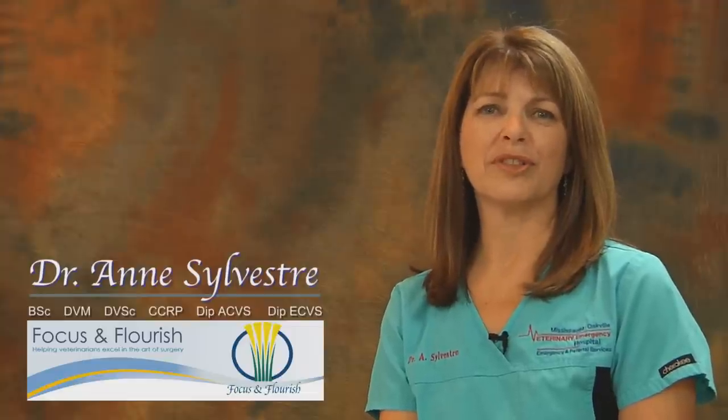Hi, I'm Dr. Ann Sylvester. I am a board-certified surgeon with the American and European College of Veterinary Surgeons, and I'm also a certified canine rehabilitation practitioner.